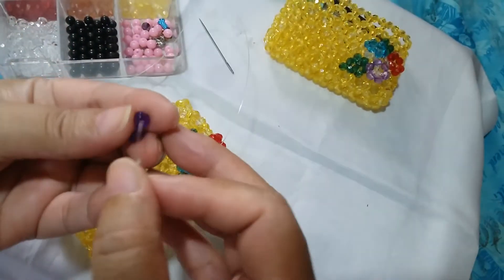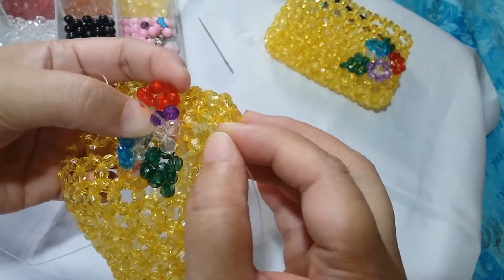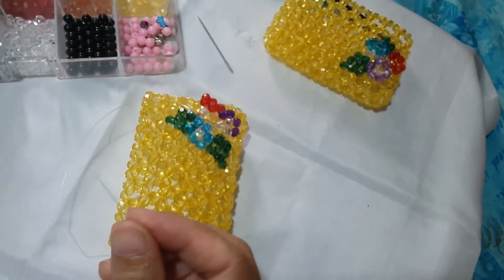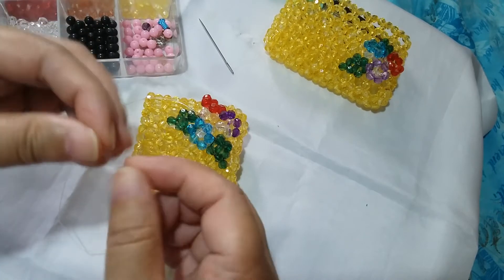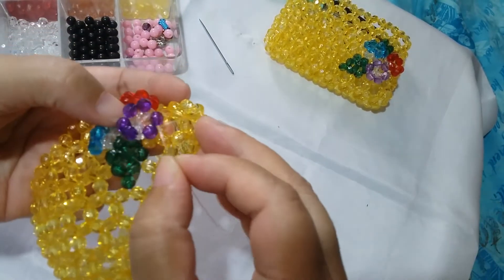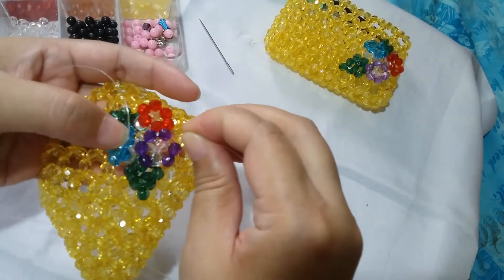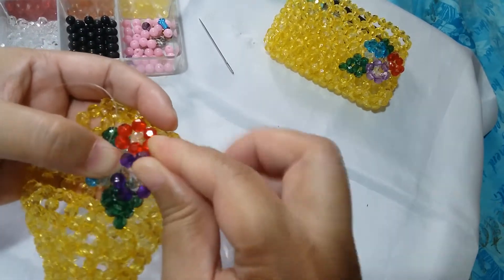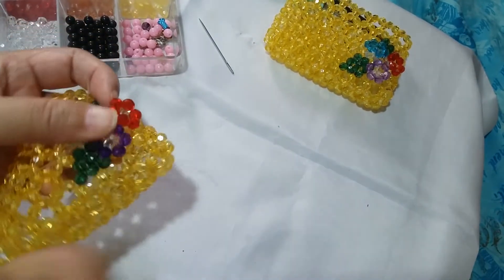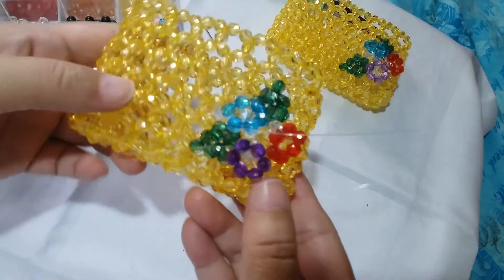Put two violet beads and insert it through the first ones we've made, going to the left to form the second petal. Then put two more violet beads and go around all of the beads that we have just made. Insert it several times to make it sturdy. Now we have formed our third flower. It's just a matter of fastening off the leftover string, then tighten as you go. Now it should look like this.